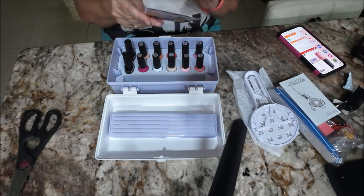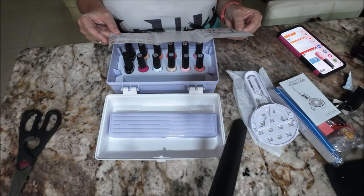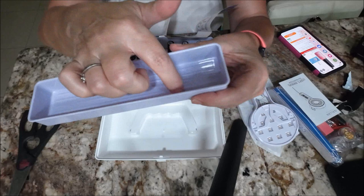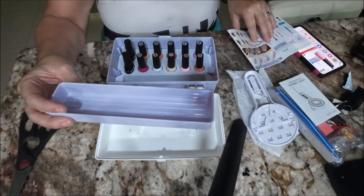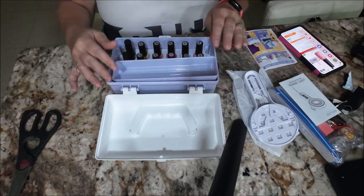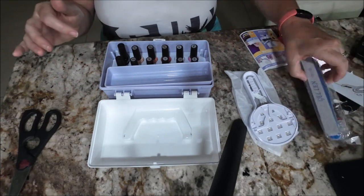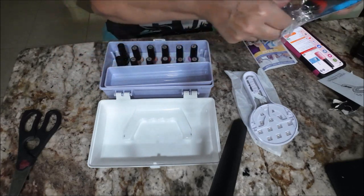Very nice — I like how it's all compacted into one thing so I don't have to go looking everywhere. I'm still trying to figure out what this little tub is for. Maybe you put your sparkles in there — it has dividers to shake them around so you can get them out easier. Maybe it just sits here and you put all your stuff in it.